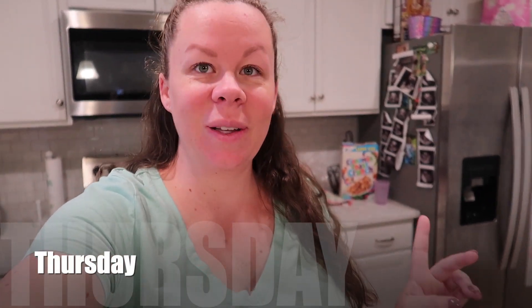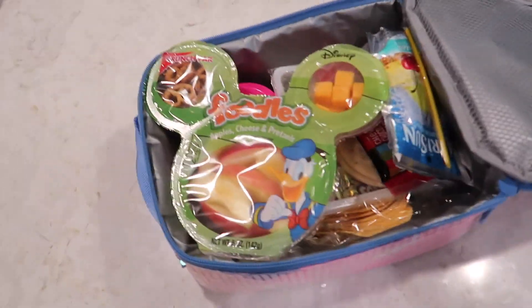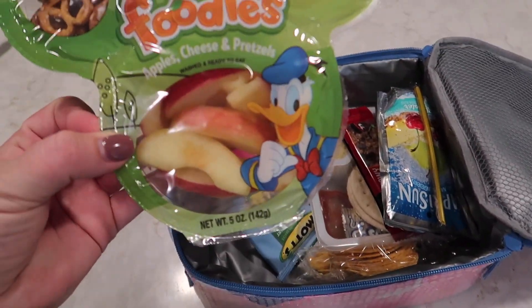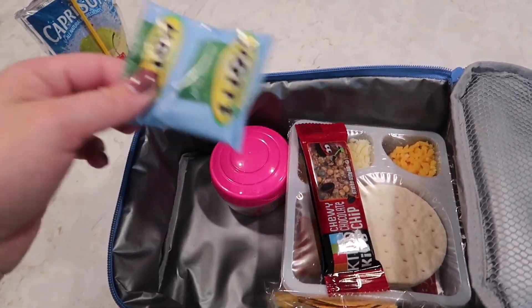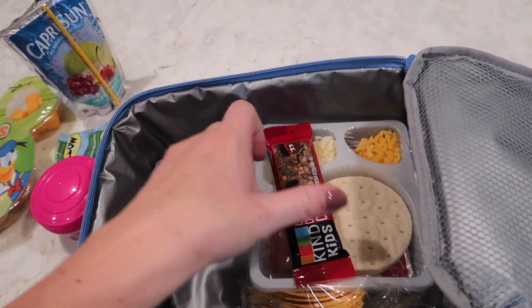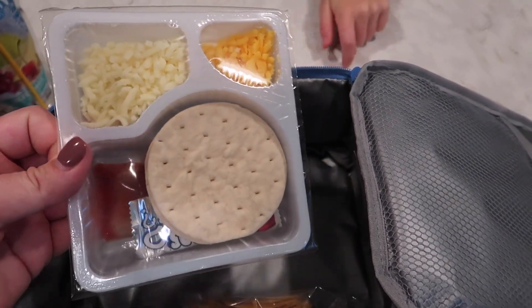It's currently Thursday morning. I forgot to pack Zoe's lunch last night, so she packed it herself. Here's what she packed: apples, cheese pretzels, a Capri Sun, a fruit snack, some strawberries and blueberries, a Kind chewy bar, a pizza lunchable, and some chips.